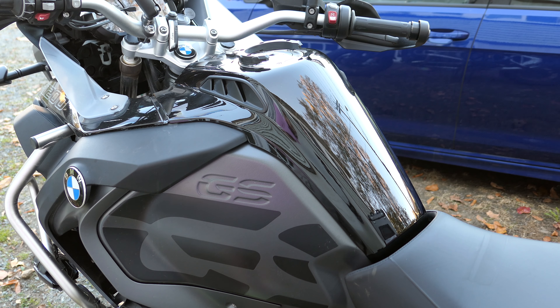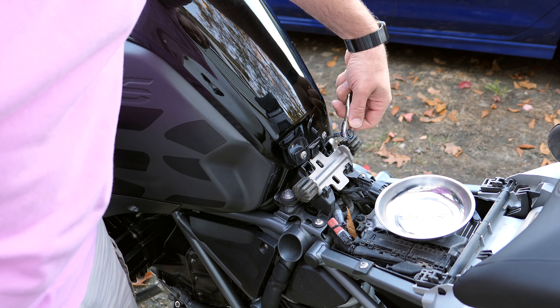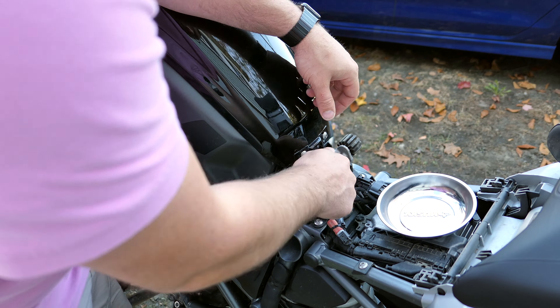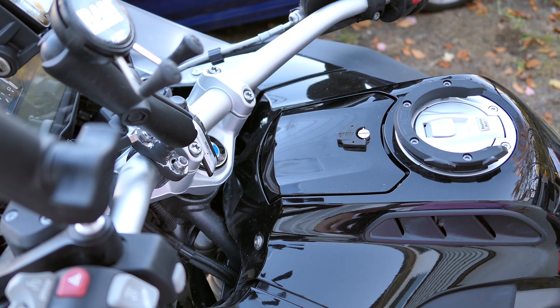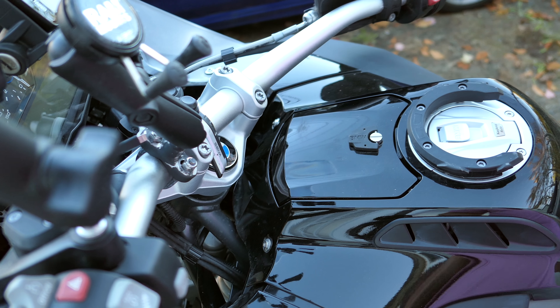I'll go ahead and start by removing the seat of the bike. We're going to start with T25 — these two screws right here. Make sure you guys can see okay. We've got three screws up here as well: one, two, and then three is down here. All T25.